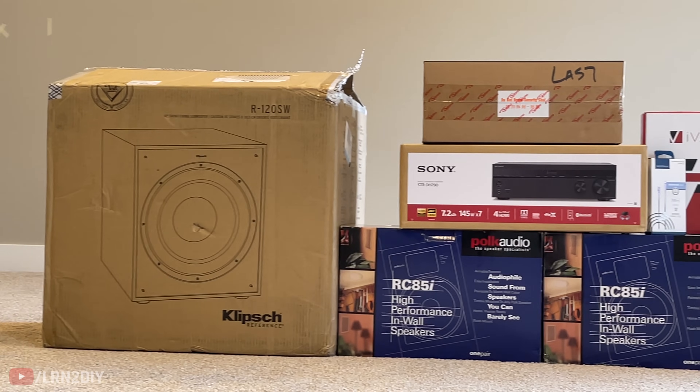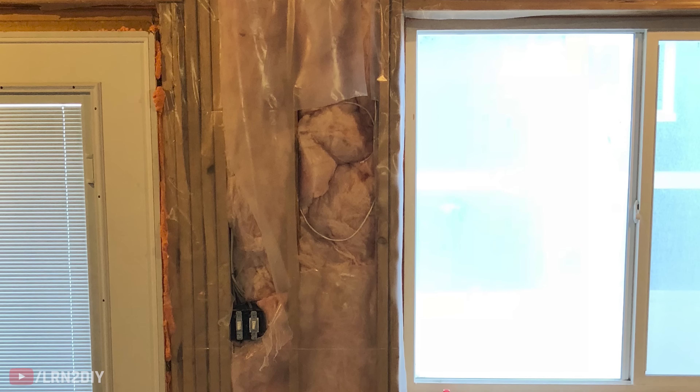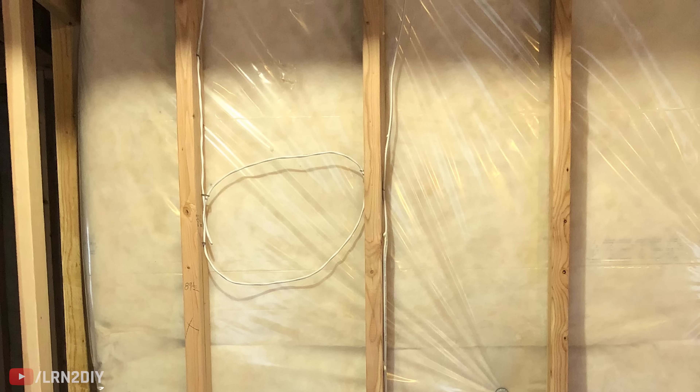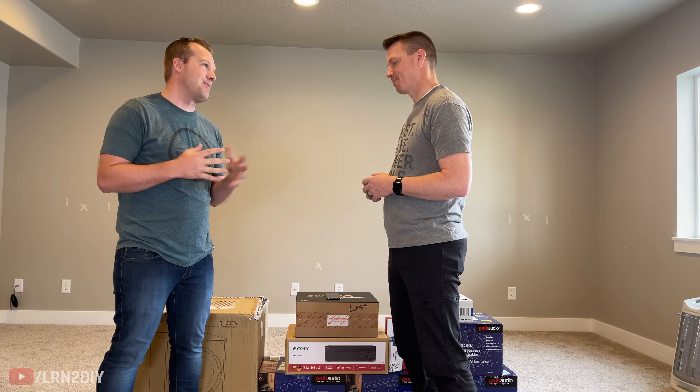We worked together to get Austin a home theater system he's thrilled with — lots of power and an excellent image. He says it's like Christmas having all of this stuff. He previously had a big TV and a soundbar and spent probably as much on that as he did for all of this. He had the speaker wires run a couple of years ago when the basement was finished, but hesitated to do the project himself because he didn't want to cut into newly finished walls — that was really the only thing holding him back.